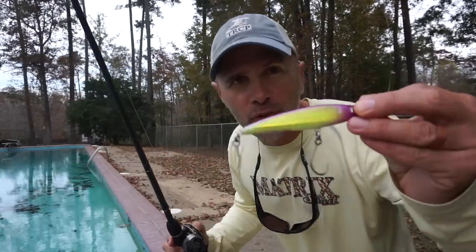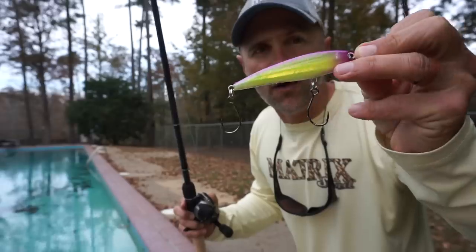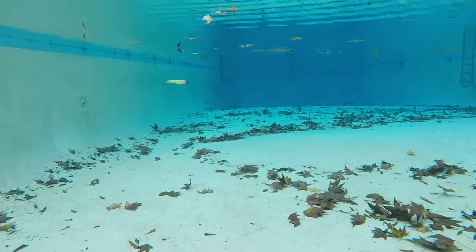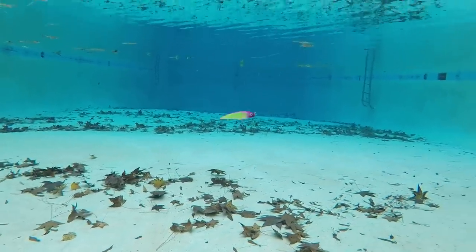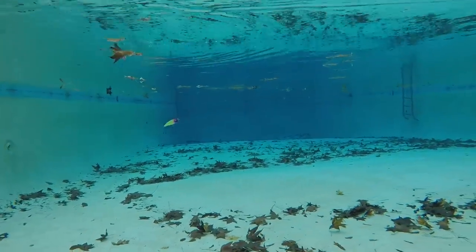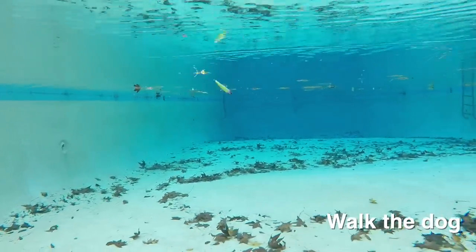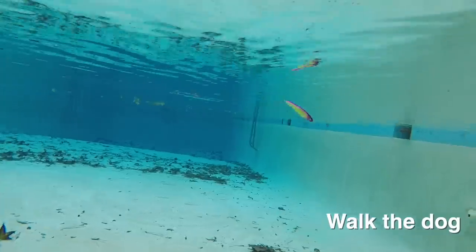First up is the Rapala Twitching Minnow. Right off the bat you can see a major difference — it doesn't have treble hooks. The bait looks really good underwater. I love how it suspends between twitches, and I also like the sound it makes — it's a really noisy bait underwater. Walking the dog was kind of middle of the road; some baits look better, but it's still not too bad.